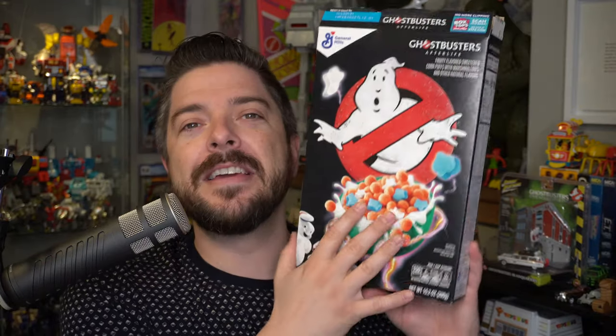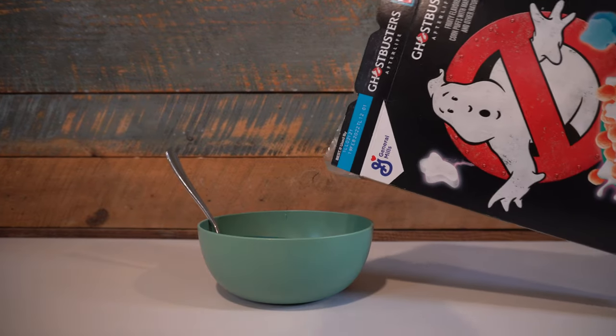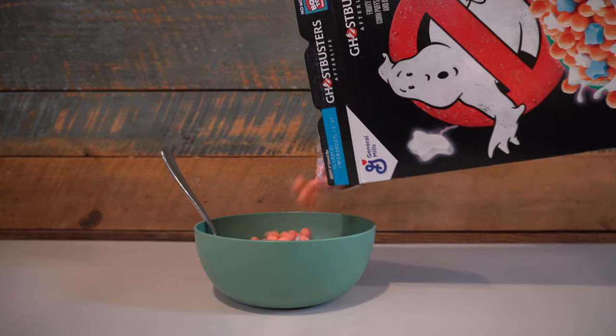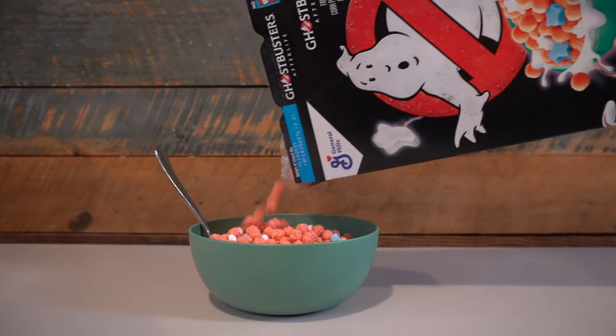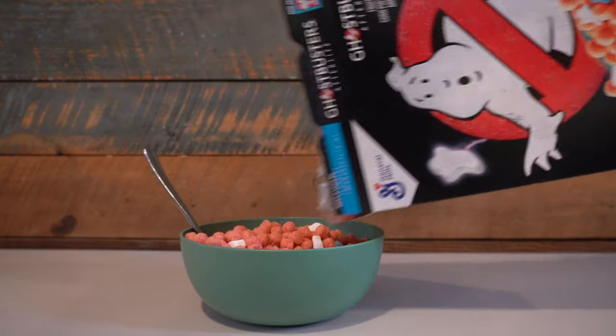Ghostbusters Afterlife cereal — much like any promotional tie-in cereal — never beats the greats like Cap'n Crunch Berries or Fruity Pebbles. But I think the fact that they went after the same type of cereal that the original one was in the 80s is awesome. The fact that it's tying into the new movie is great. It's been kind of hard to find, but it's just now hitting grocery store shelves. Some secondary prices are a little crazy for a box of cereal. My hope is it will be more widely distributed, especially with the movie coming out in the fall tying in with Halloween time, because this cereal absolutely should be alongside classic Halloween cereals.